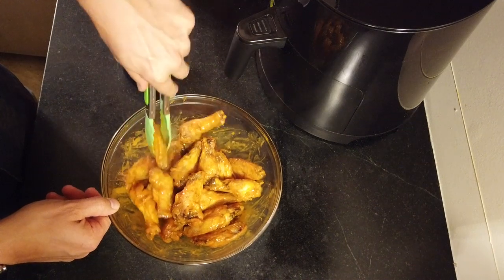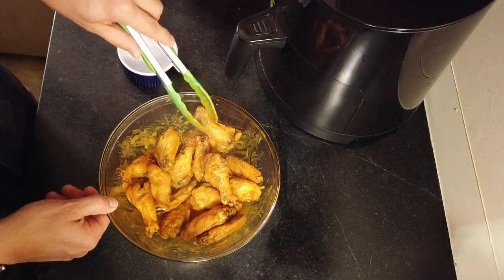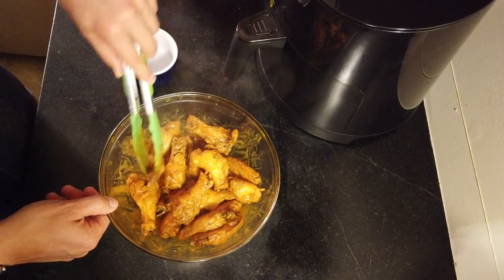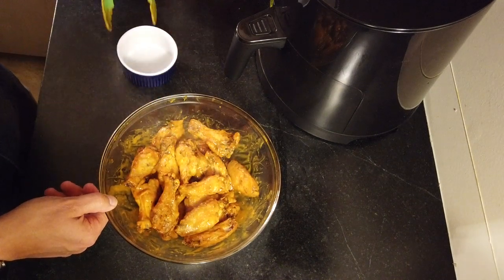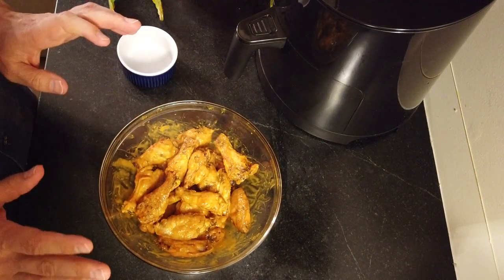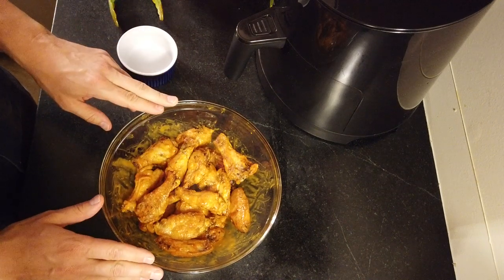Thanks to the Bugatti air fryer, I may make this a more regular part of my recipes, especially if I'm having a party over or something like that. It's a nice way to make buffalo wings. So I'm going to let this cool down and I'm going to have myself some supper. Thank you for watching. I hope you enjoyed this video. Please subscribe if you haven't, and thank you to Bugatti for letting me try out an air fryer. I'll see you in the next video, guys. Bye.